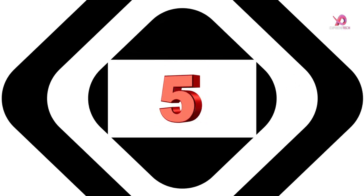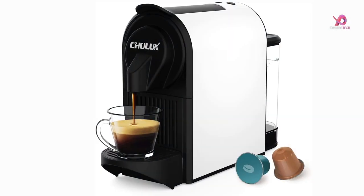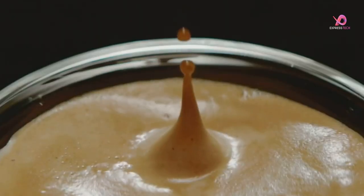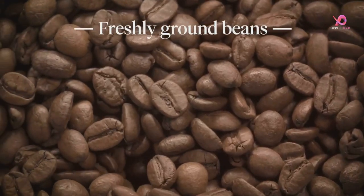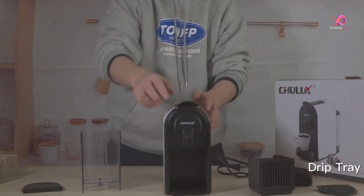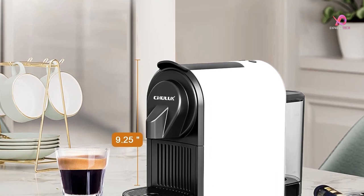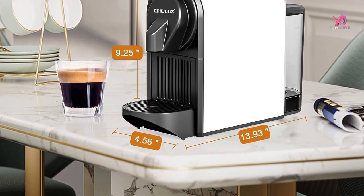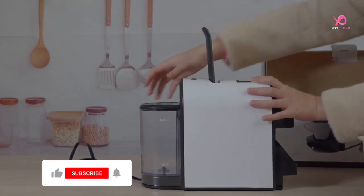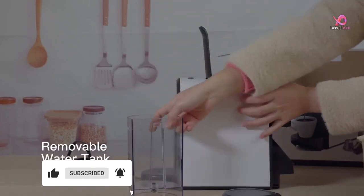Number 5. The Chilix 1400W Espresso Machine for Nespresso Capsules is a game-changer for all coffee lovers. With its premium 20-bar Italy ODE pump, this espresso maker ensures that every drop of water and coffee powder in the capsule is fully immersed, resulting in a rich and delicate taste that will satisfy even the most discerning palates. It delivers exceptional flavor and boasts a powerful 1400W motor that heats up in just 20 seconds, allowing you to enjoy barista-grade coffee or espresso drinks in no time.